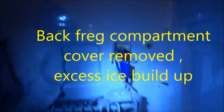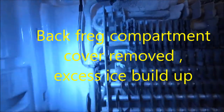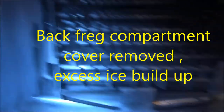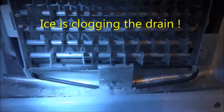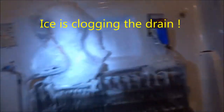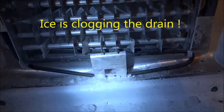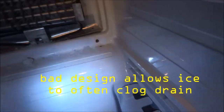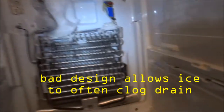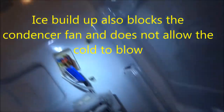Here you can see the frost buildup inside the machine after I pulled the back cover off. The defrost drain is plugged up here — you can see the ice has clogged the drain and it will not drain. This will cause the ice to build up and back up, causing poor airflow in the refrigerator compartment.